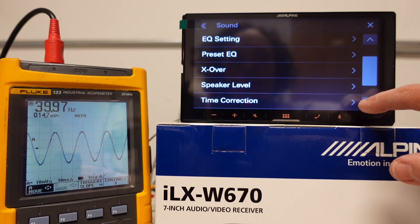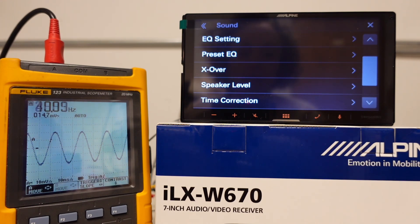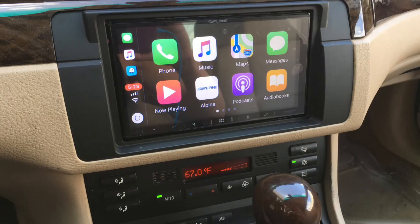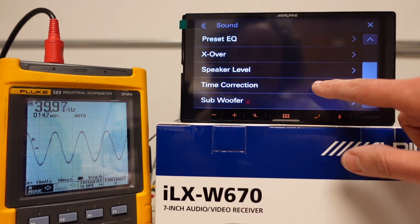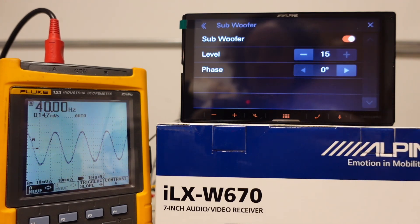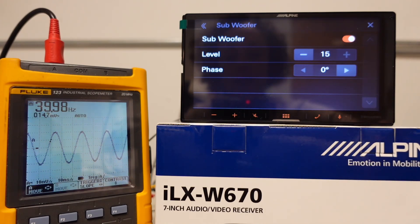We also have speaker level adjustment — I like this a lot. This will really come in handy in cars that have factory amplified systems that are speaker level in, so we can level match between the factory amp and the aftermarket amp. This could have really been useful in older Subarus with Harman Kardon, BMW with Harman Kardon, or GM with Bose. We're going to keep this all zeroed out. We also have time correction — that is off. I'm going to assume this is like the 650 and the 407 and that we want the subwoofer all the way at max volume 15. I love that we have the phase adjustment there — that's a really handy feature.